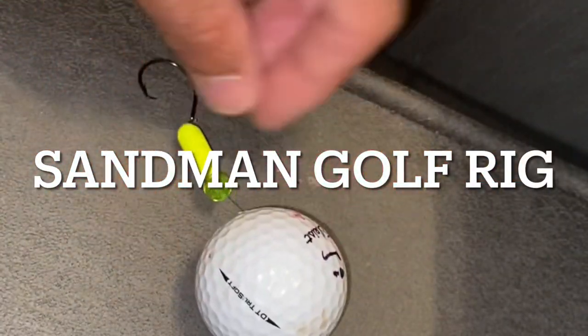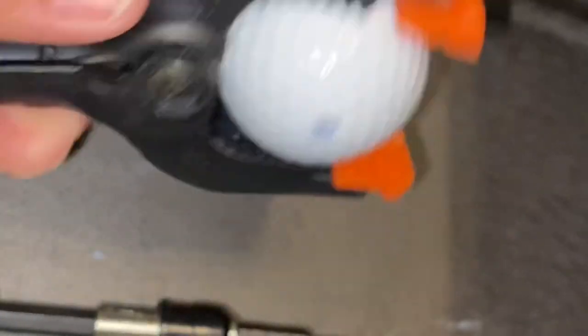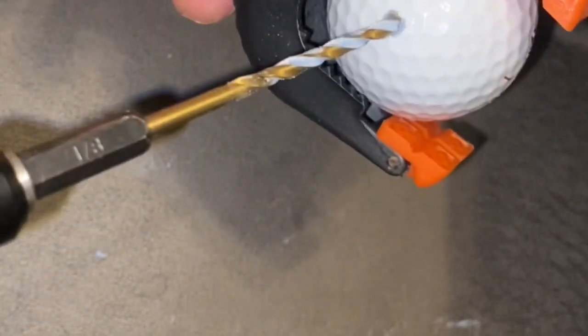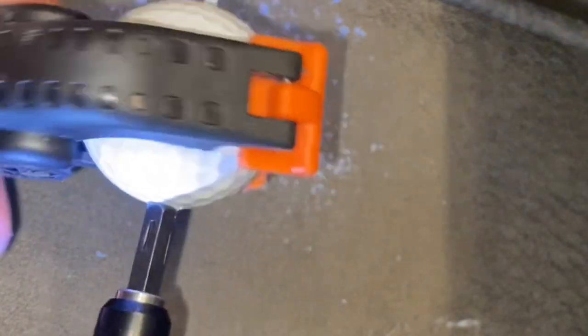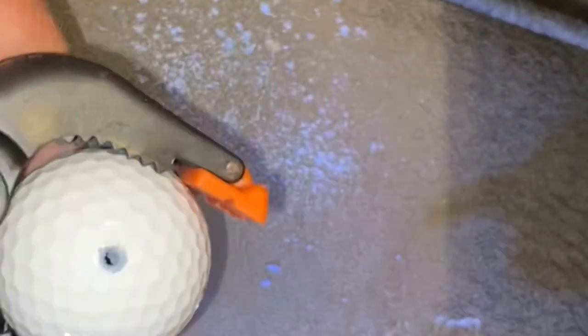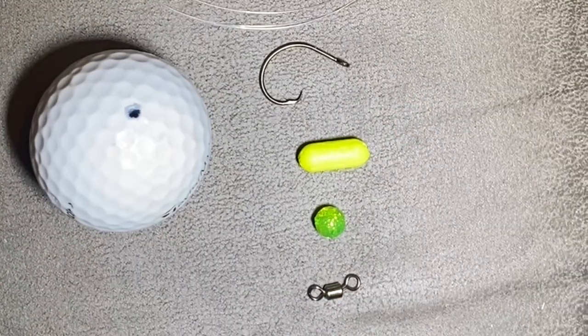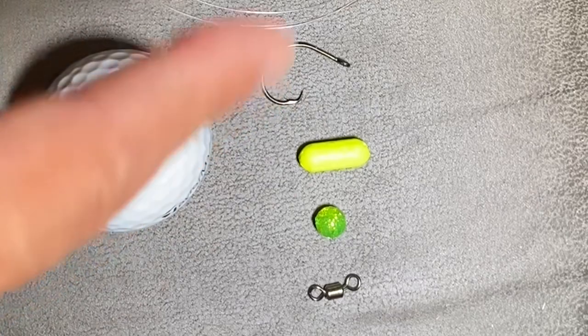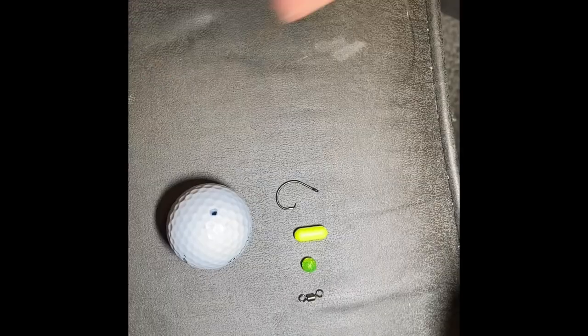After numerous attempts at making a rig, I came up with this rig. To get started, you're going to need a golf ball. I've got a little clamp to keep it steady and an eighth-inch drill bit — you don't need a masonry bit or anything, it'll go all the way through. You'll also need your barrel swivel, your bead, your float, a two-aught circle hook or up to a four-aught, your golf ball, and your fluorocarbon or monofilament — it doesn't matter.